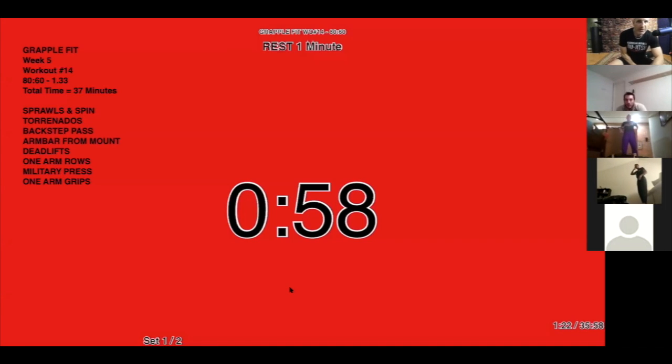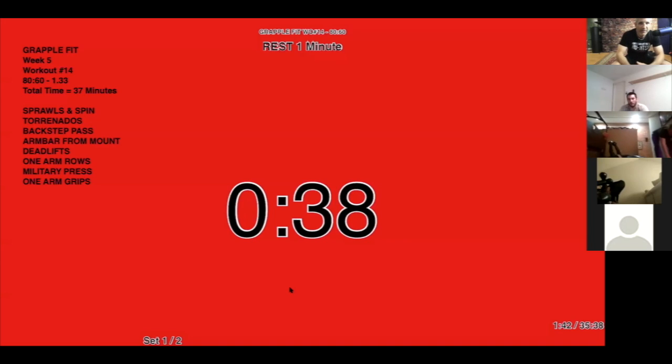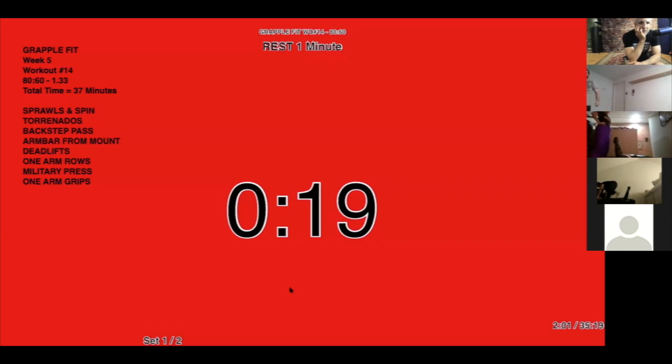Sometimes I get our participants to be a little competitive. Like, I'll say, 'Alright Talia, last time you did 57 in a minute.' For some reason I just remember the number 57. We've got 80 seconds now to do this next move called the toriando, so I'm thinking you guys can do at least 57, maybe 60. 60 would be nice.